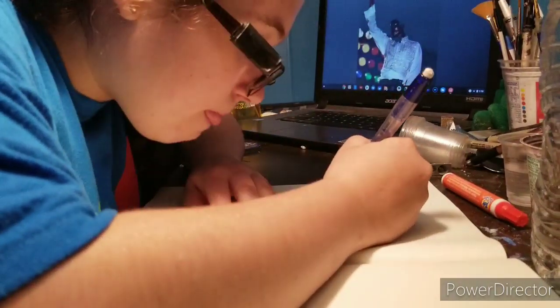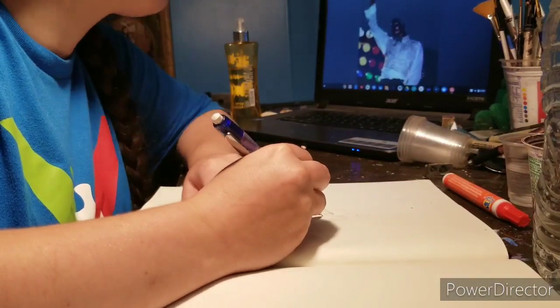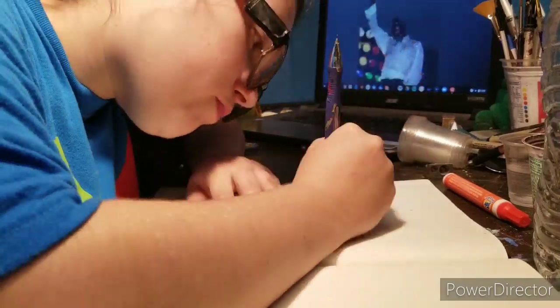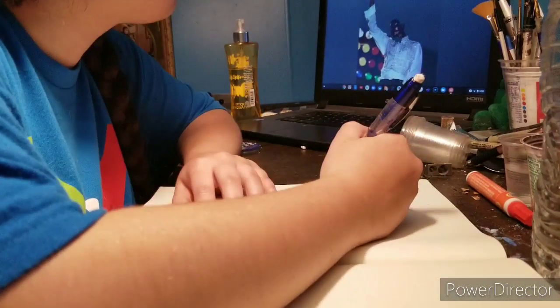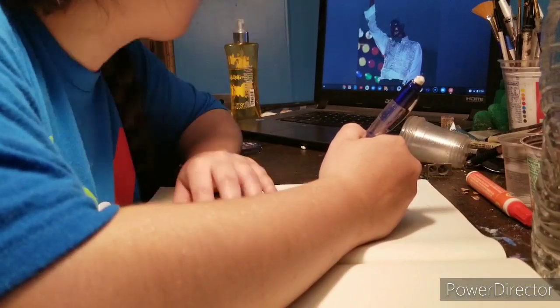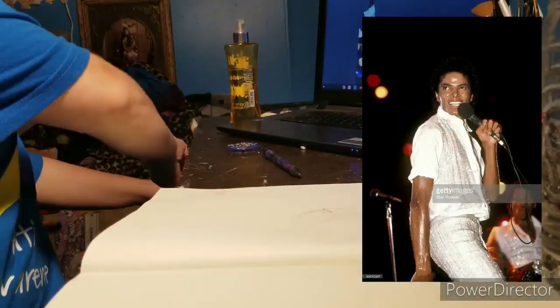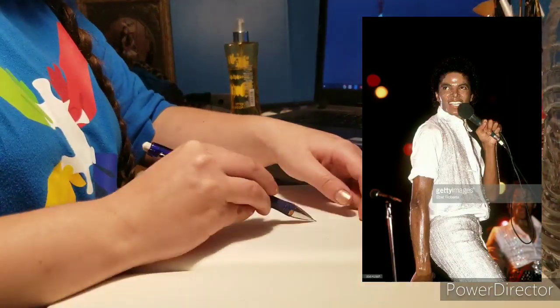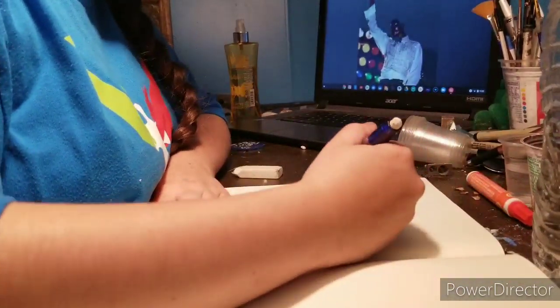So basically how I went about this: I found a photograph that I wanted to use — not the one on the screen — which I ultimately went with. When I first did this, I chose a different photograph, which I'll insert here, of Michael during the Triumph Tour. And I did it, I drew it, and I completed it.